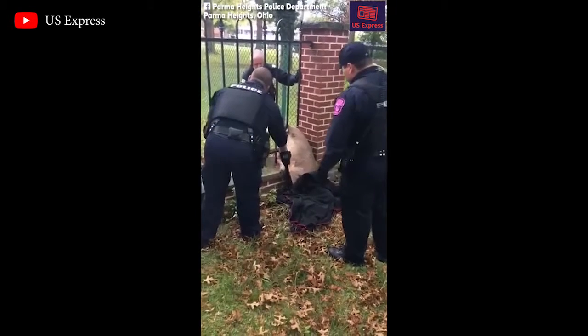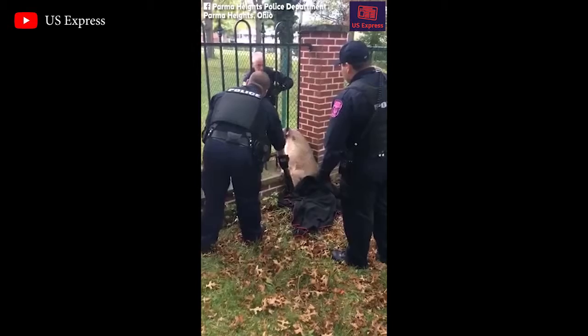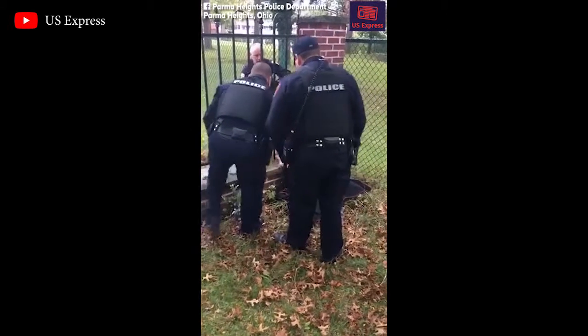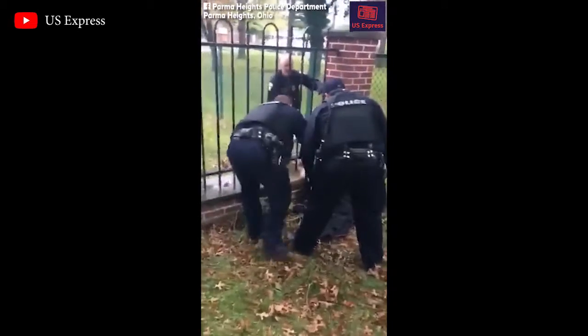Pull her forward — grab a hold of the front legs if you can. If she starts to kick, just drop it back. Pull her forward and onto her back.